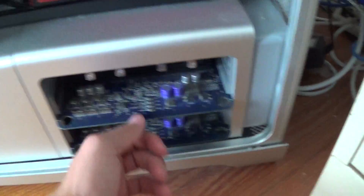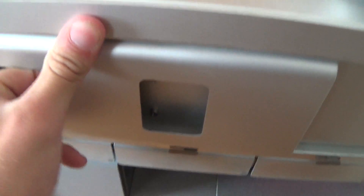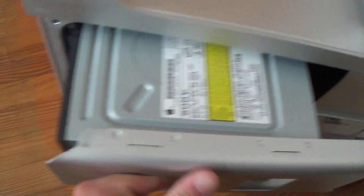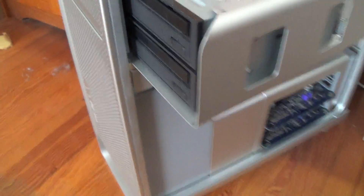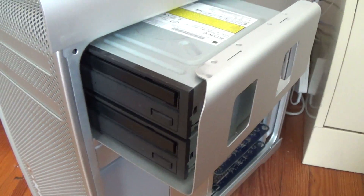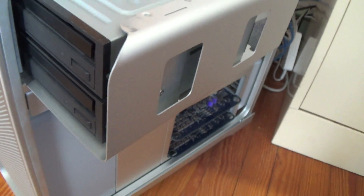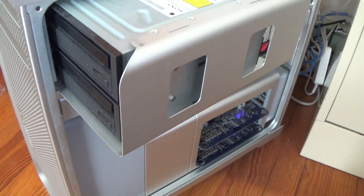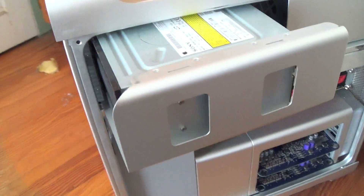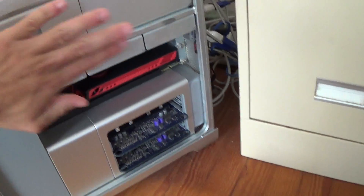Starting up here, I have two DVD burners and readers — these are stock Apple ones from Sony. They came with the computer. The person I bought it from ordered two DVD burners as an added option. What I love about the Mac Pro is how modular it is — the new Mac Pro is decently modular but not like this one.